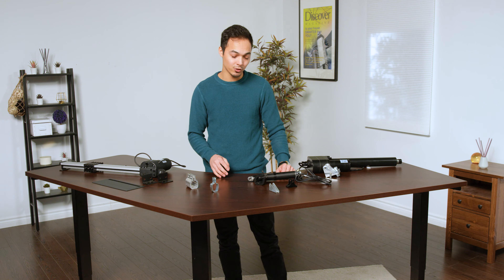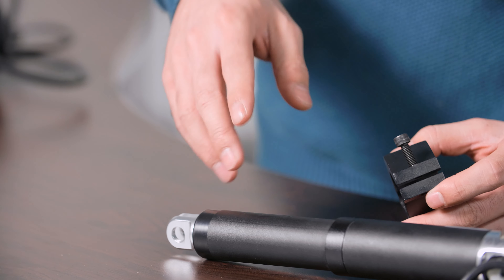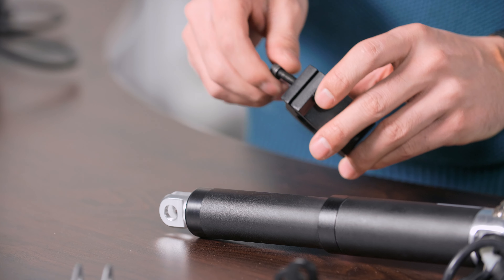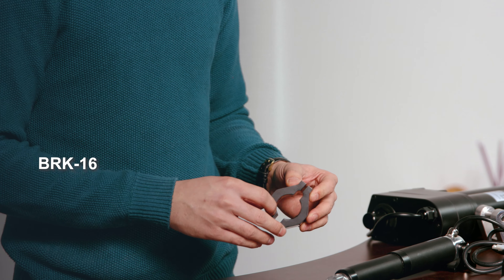This brings us to our shaft mounting brackets. These fit onto the shaft housing to allow for additional support when mounting your application. For the PA-06, we have the BRK-16 mounting bracket.